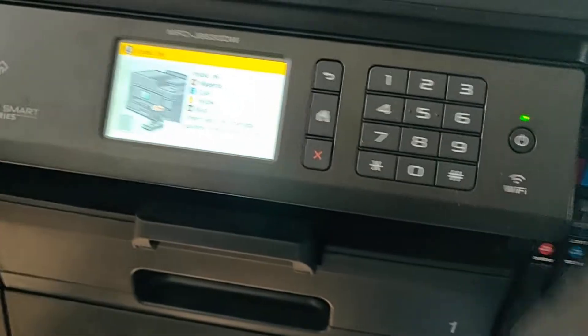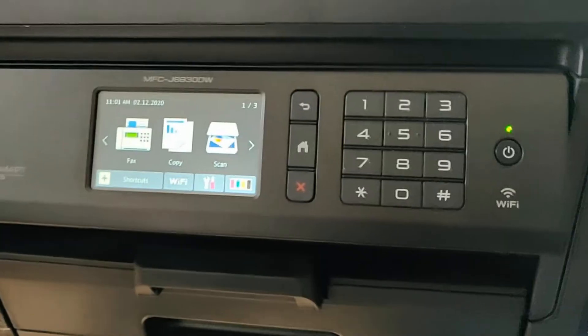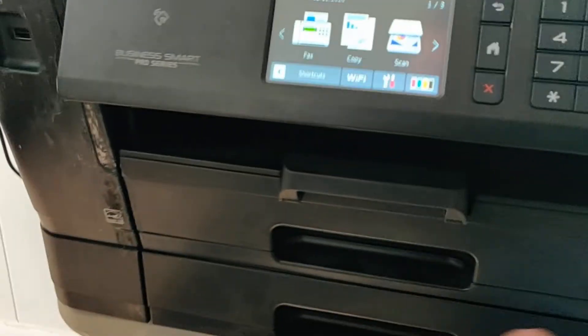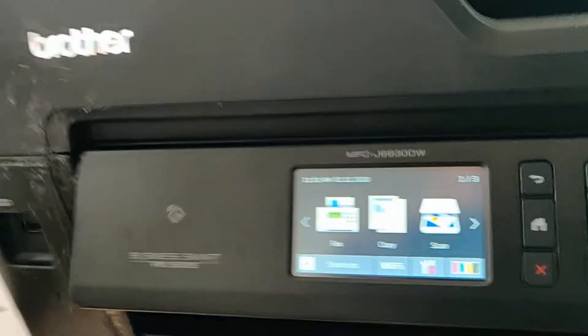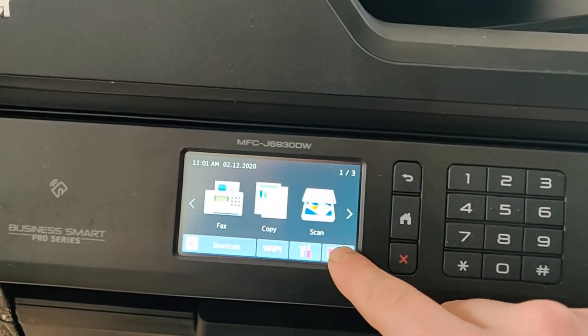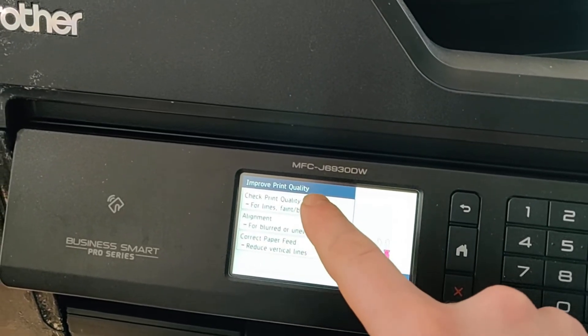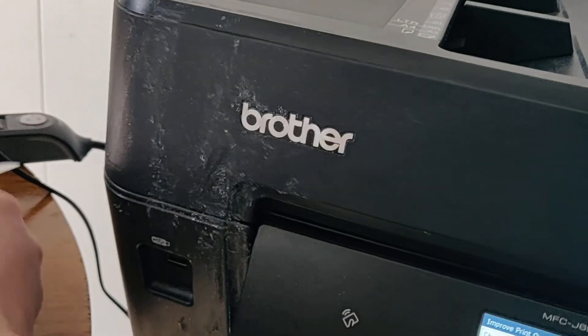Close the door and it'll prompt you through some more setup screens — ask if you want to connect to your network, and so on. Make sure there's paper in both the main tray and the top tray because it'll detect both. To prime the cartridges, go into the multi-color option, select 'Improve Print Quality,' then 'Check Print Quality,' and it'll run a test, clean the nozzles, and print a test page.